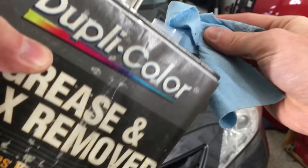First thing to do is clean the entire area with some wax and grease remover. This will remove any contaminants like wax, tar, road salt, and dirt — stuff I don't want to grind into the surface with sandpaper.